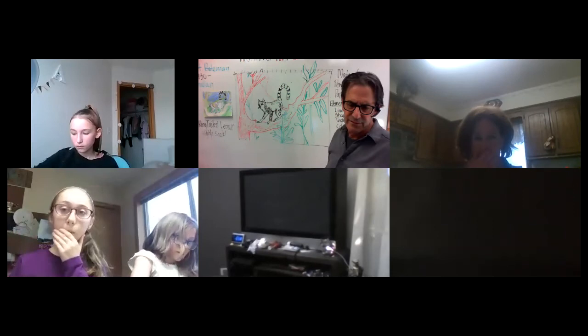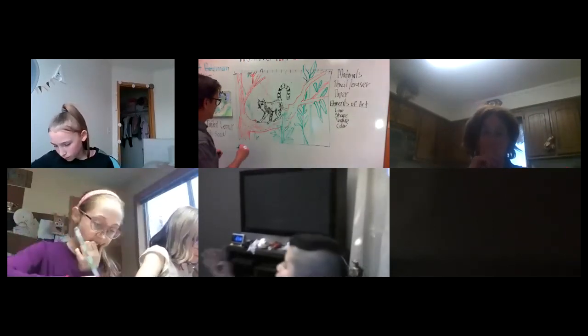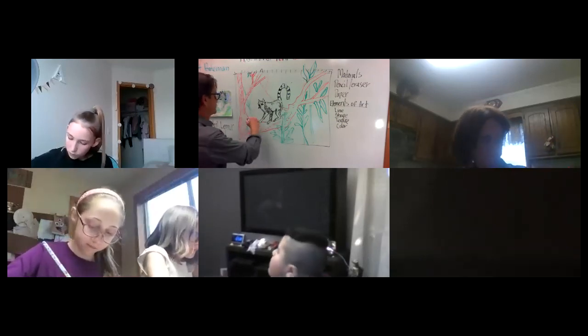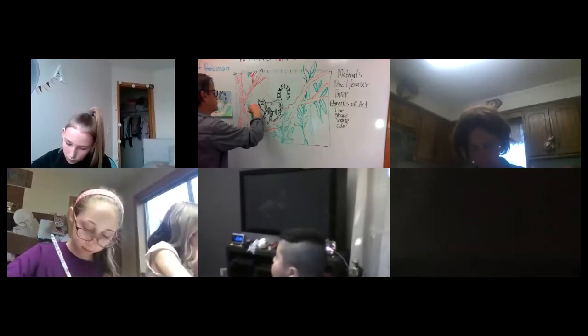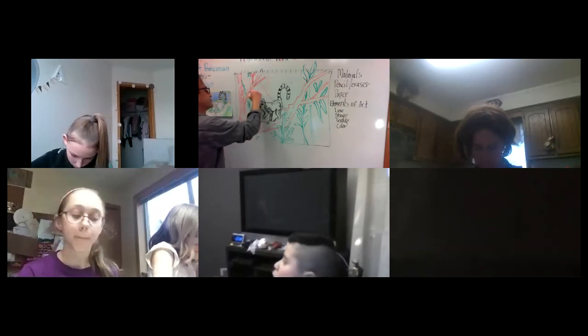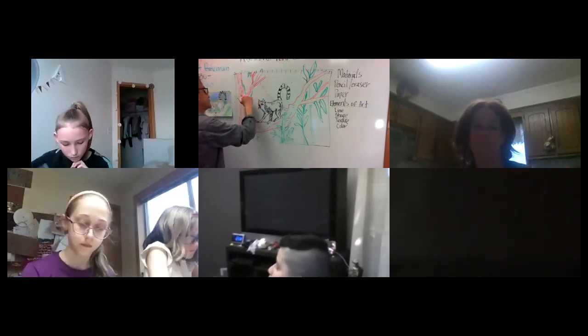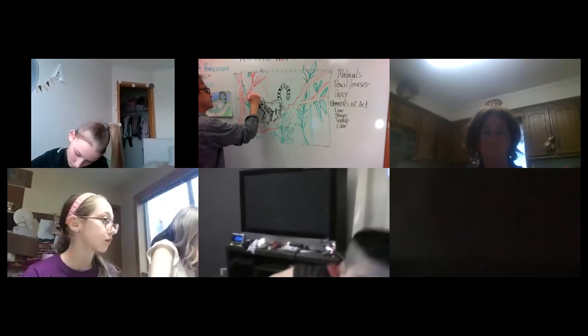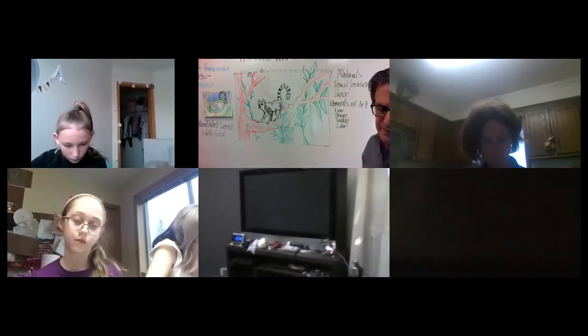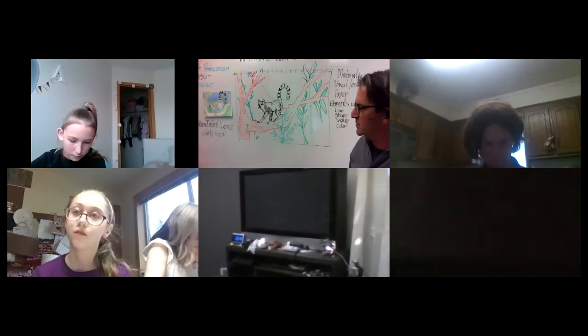This is great guys, continue sketching. You can always add more things — I don't know if I can add much more to mine today.